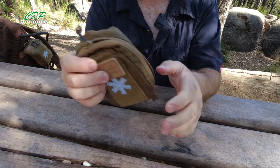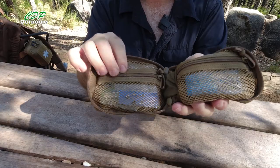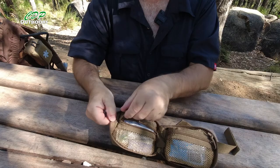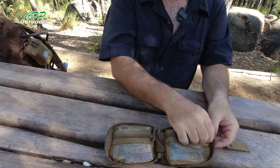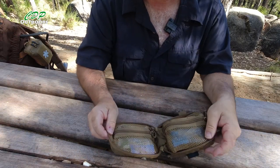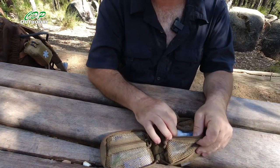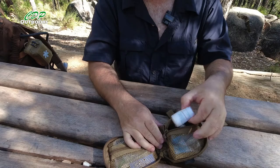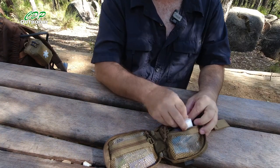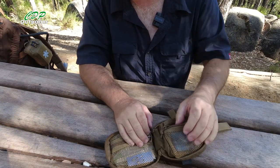On the inside, the main section has two mesh pockets, again with zippers on with a paracord puller. They open and close really easily. At the moment I haven't got my full basic med kit in there, but I've got some gloves, some tape, and a conforming bandage. I could get more in there if I wanted to — I've got plenty of space to go.